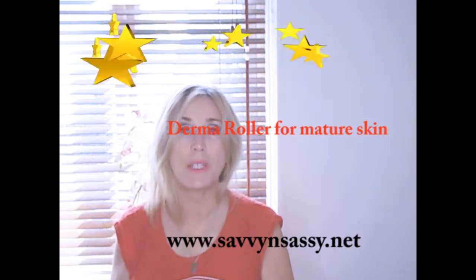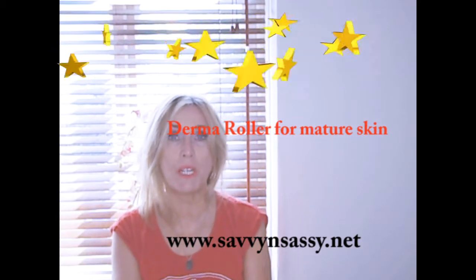Hey, welcome back to Savvy and Sassy. Today is a rather unusual day because the sun's starting to shine and it's August in the UK. I know we always moan about it, but we're Brits, aren't we?